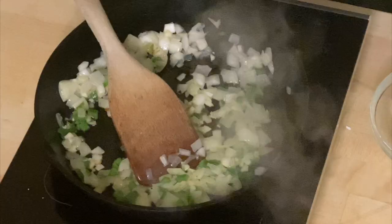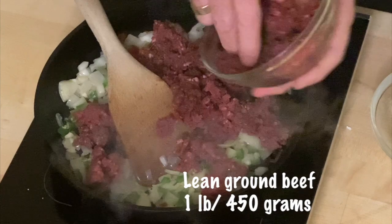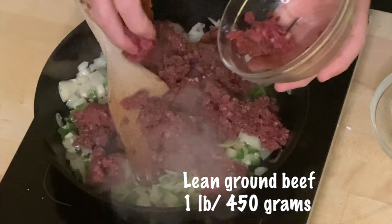Now I'm adding the meat. Mine is ground beef — a lot of people use ground pork. I grew up with El Phoenix in Dallas, Texas, and it was ground beef, and that's my Tex-Mex roots. I've got a pound, about half a kilogram, and I'm using lean meat. This is actually important because tacos are going to get filled up with sour cream and cheese, and if you use meat that's too fatty the taco becomes just too much.